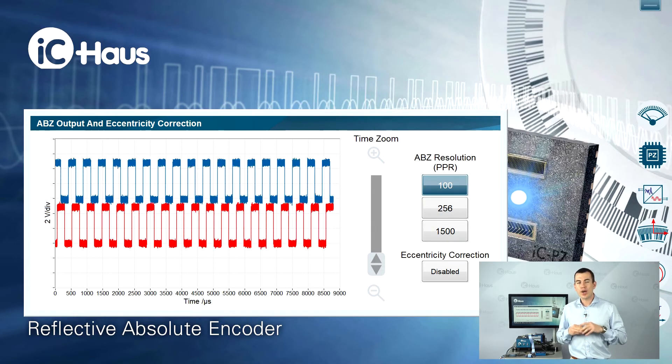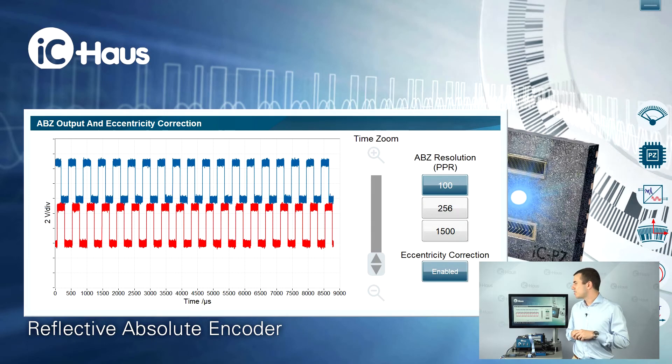That's pretty clearly seen when looking at the A-B-Z output. With eccentricity correction turned off there's a certain amount of jitter, and when I'm turning it on, the signals are stable. So that's it — thanks for watching, and if you have any further questions, feel free to contact me via email or phone.